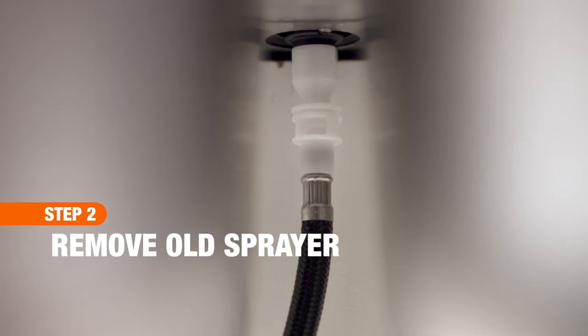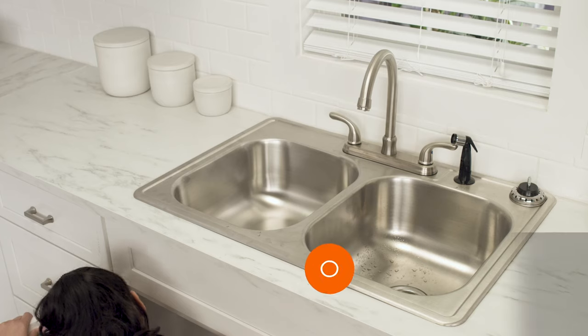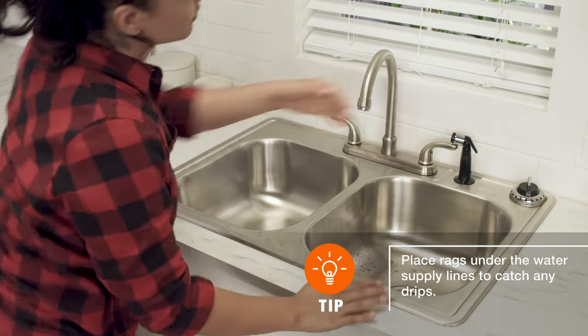Now you can remove the old sprayer assembly. First, disconnect the hose from the bottom of the faucet. Then pull up on the old sprayer hose.